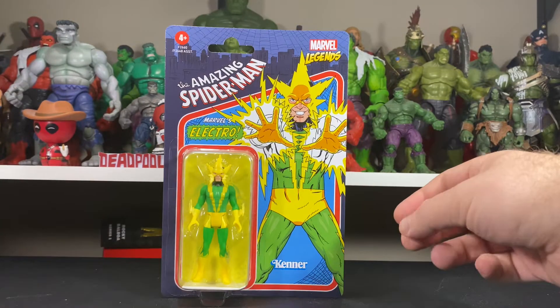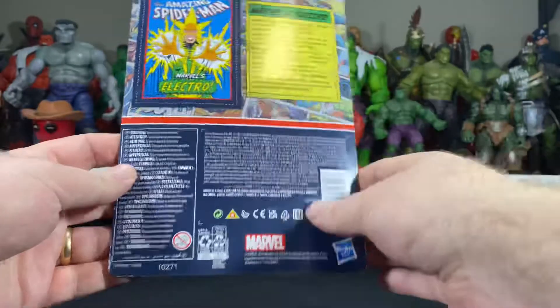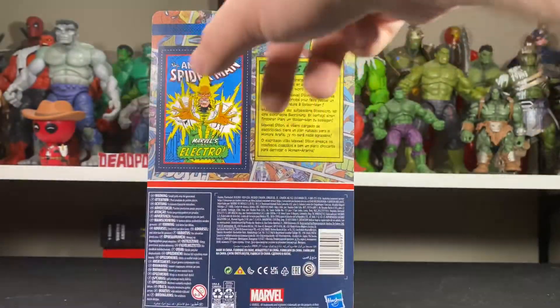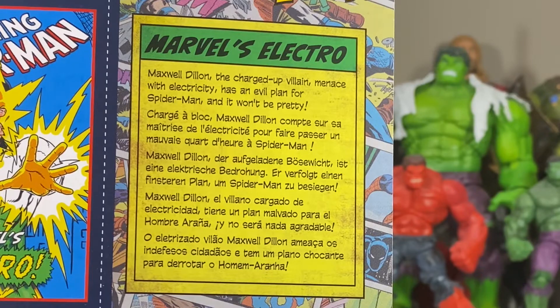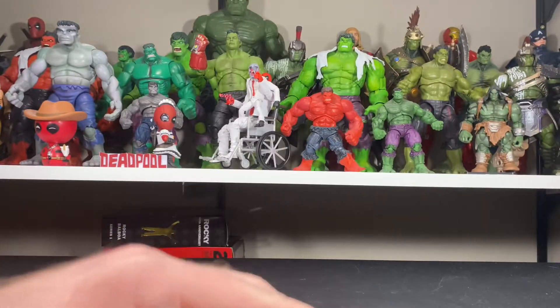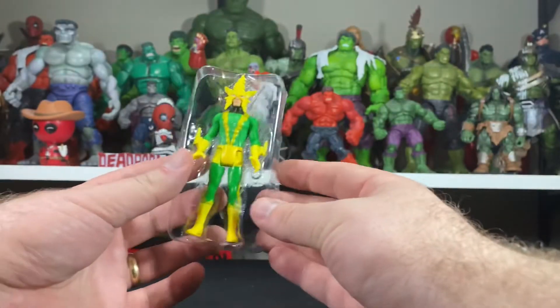So glad to finally have one to take a look at and do an unboxing for you guys. Here's a look at the front of the packaging — pretty standard card figure packaging. Love the artwork on the back; you can see pictures and artwork from old school Spider-Man comic books. There is a write-up on the back if you guys want to take a second to read it. Let's crack this guy open and get a closer look — going to be as surgical as possible.